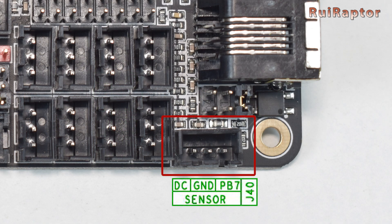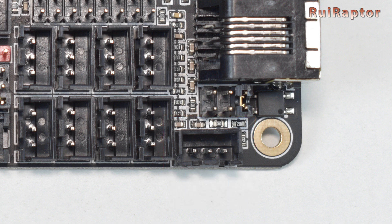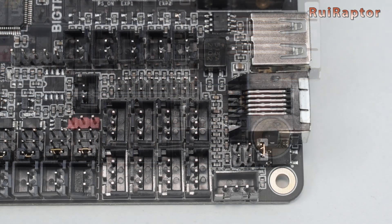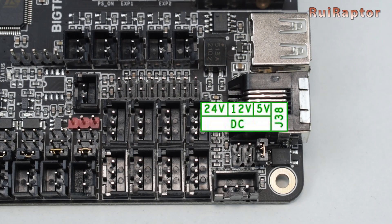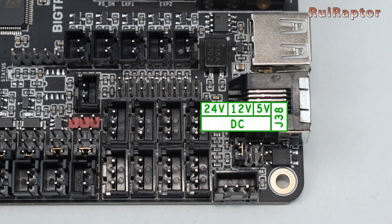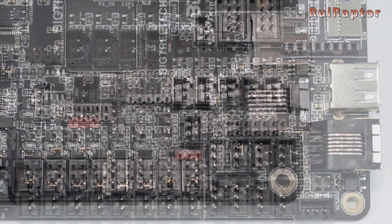There are also connectors for a BL Touch here, or for an inductive or capacitive sensor here. It's also possible to select between 5, 12, or 24 volts for the sensor. The selection is done with jumpers — if the jumper is installed this way, the sensor will receive 5 volts; if installed this way, 12 volts; and if installed this way, the sensor will receive 24 volts.